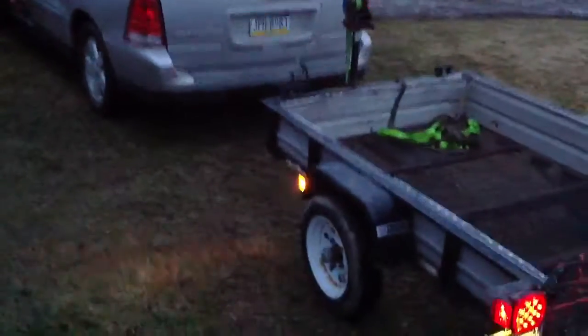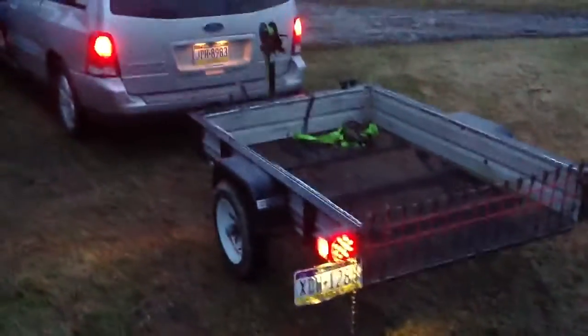We finally got the lights done on the trailer and wiring them up to the Ford Freestar. Go ahead and turn on the taillights. Now the taillights are running here.